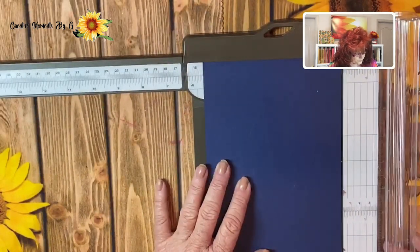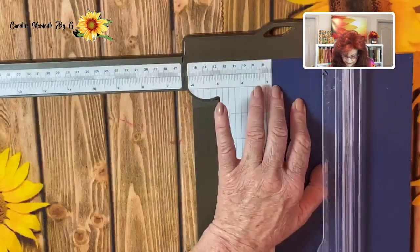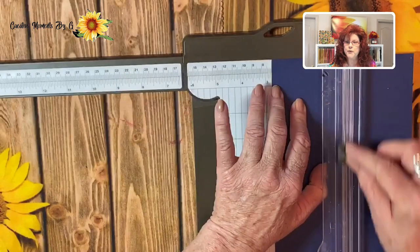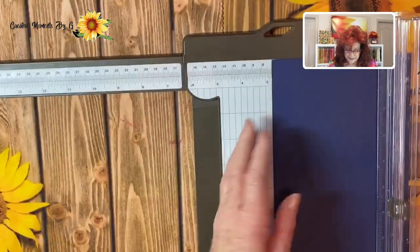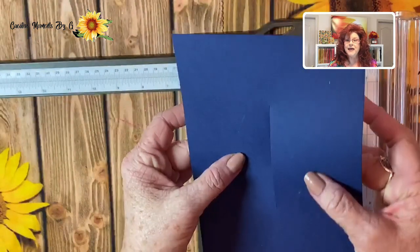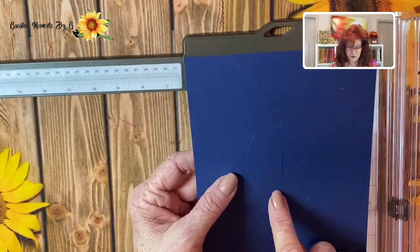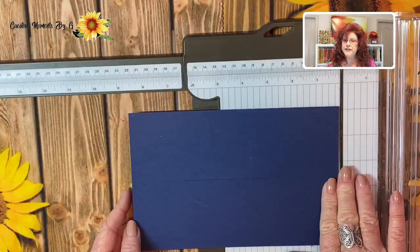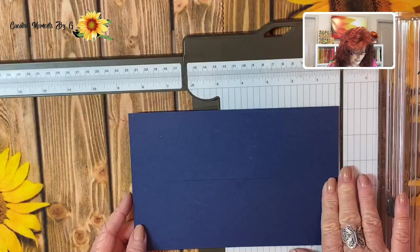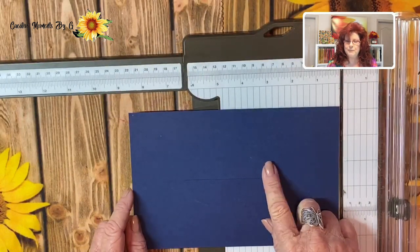Go ahead and move that over to 2 and 3 fourths and just take our trimmer blade and cut a little bit in the center. That's going to give us a guide so we know exactly where to score our step. Go ahead and turn it on the 8.5 inch side and now we are going to score our step lines.